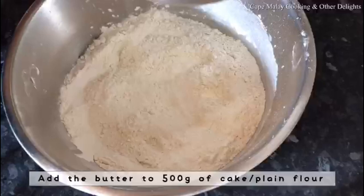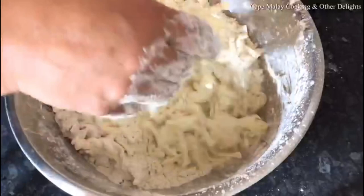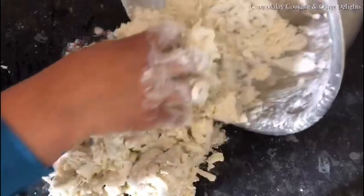You're going to add the butter to 500 grams of cake or plain flour. Lightly mix to coat the butter — you're going to do all this gently, not with a heavy hand, just with the touch of your fingers. Then you're going to add in one cup of cold water and mix it.